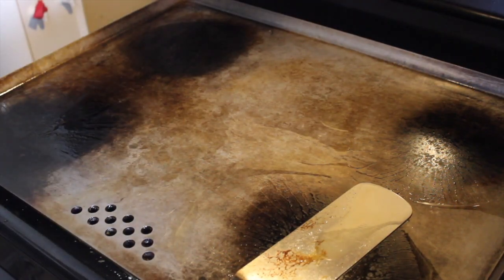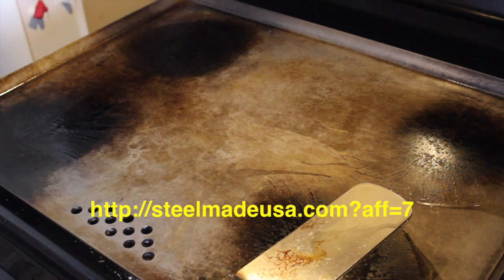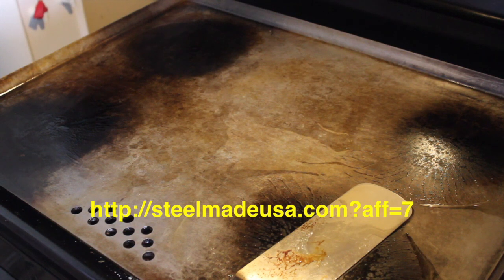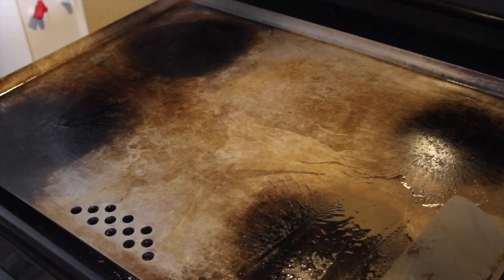We're over here at the grill. If you guys don't know about my grill, it's my SteelMade grill from SteelMade USA. I love this investment. If you guys want to pick one up, just click on the link in my description — it'll be the first link down below. This thing rarely leaves my stovetop, but it turns your stovetop into a flat top in a matter of seconds. I'm cooking my fried rice right on it, kind of like a hibachi style. Click on the link and it'll give you 10% off.